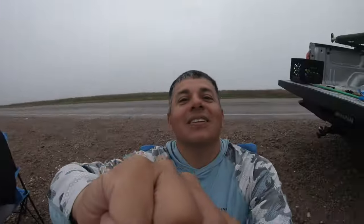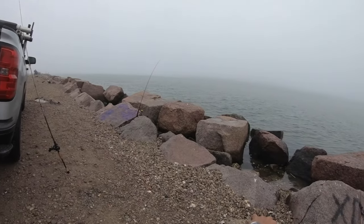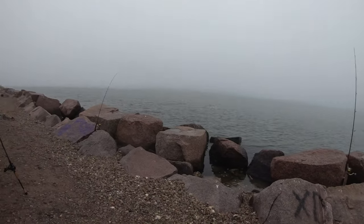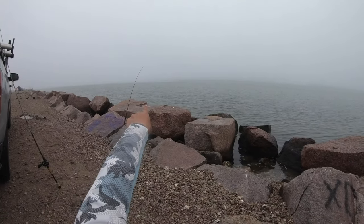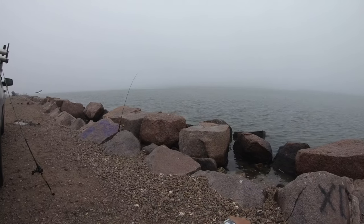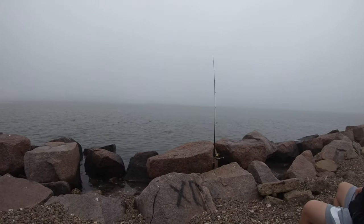Oh man, I thought I wasn't even recording. I just sat down and was like, let's just do a little bit of what we did yesterday. Sit down right here — look at my rod, something moved. Maybe it's the little bitty swells coming in and it just kind of moved the tip of my rod a little bit. It's pretty dang exciting, y'all.